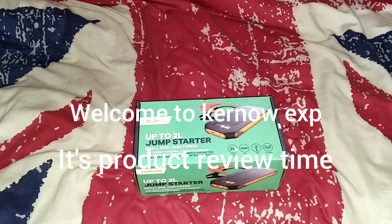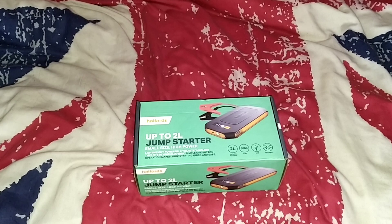Greetings and salutations and welcome to this product review from Kurnow EXP. Now I bought this a few days ago folks but it's only arrived today. As you can see it's a jump starter. Now the reason I've bought this is because earlier this year I ride a motorbike.